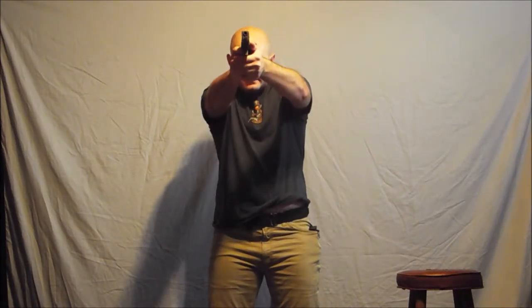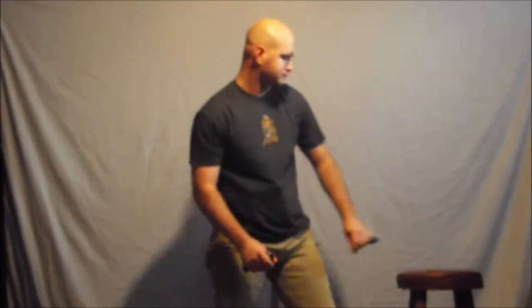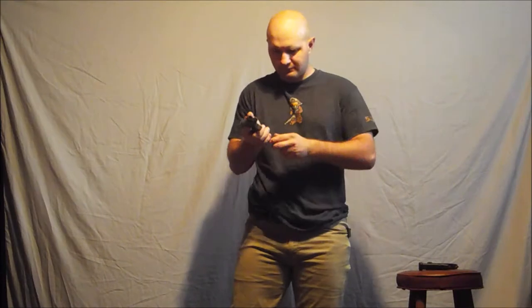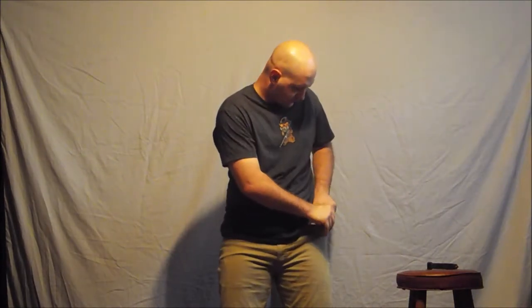Alright, one more time. Clear, extract, orientate, extend, touch, press, tap, extract, box to the rear, get your new one, overhand rack, and press. Do a few more of these, then we'll try to do some other things.